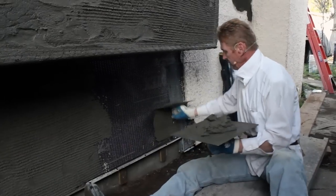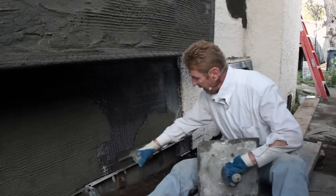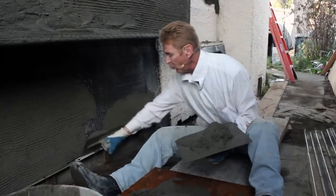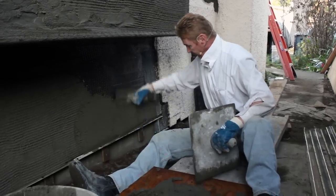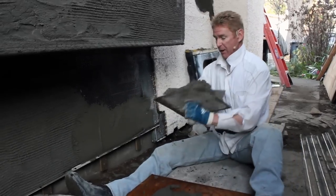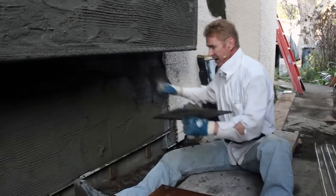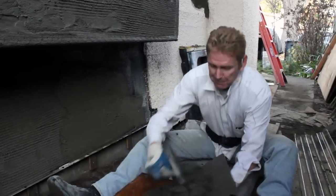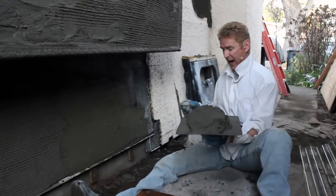We're getting ready to take lunch here and Jay suggested we address this. I've had a lot of people calling asking how come you guys use that and not the mesh wire. You can see the mesh wire right here — it has its reason, but you can also see this bowing as I'm plastering it right here. To give you an idea, right now we're going about an inch and a half. No big deal.